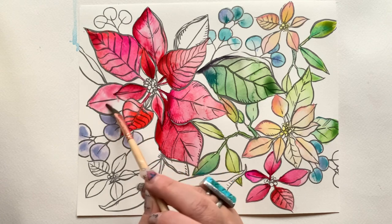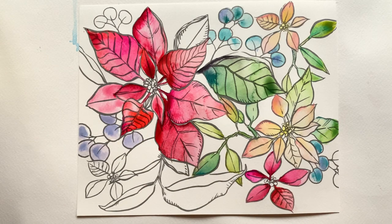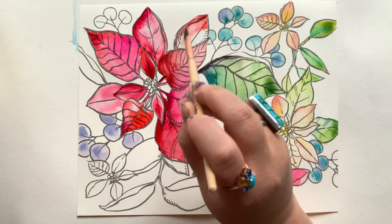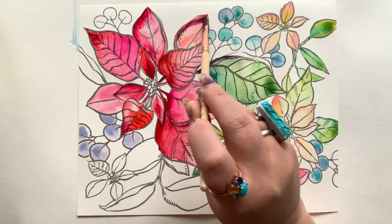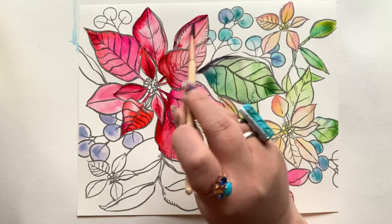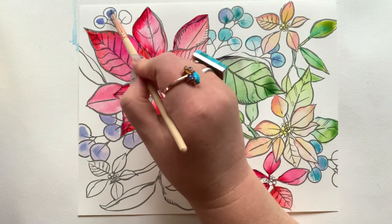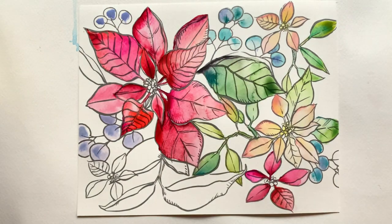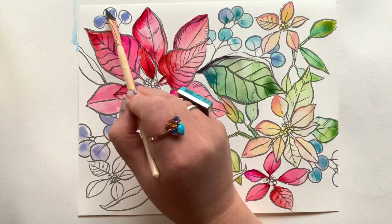Wrapping up the center focal point poinsettia with wet on dry, just adding in pigment and keeping it simple. This poinsettia is beautiful and juicy and still wet — remember, when your page is wet it's the opportunity to go in and add some super dramatic dark moments, drop in a different color for some zing, or add clean water to any areas that haven't blended nicely. A drop of clean water on top of a funky area will give you a nice blendy blend. Keep a creative eye on what areas are still wet.